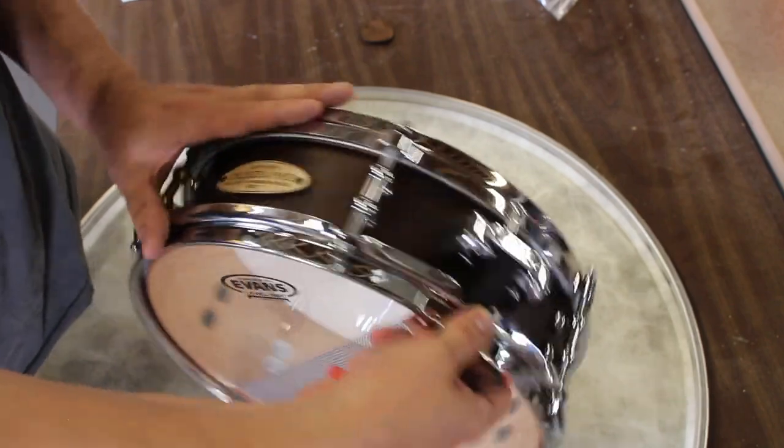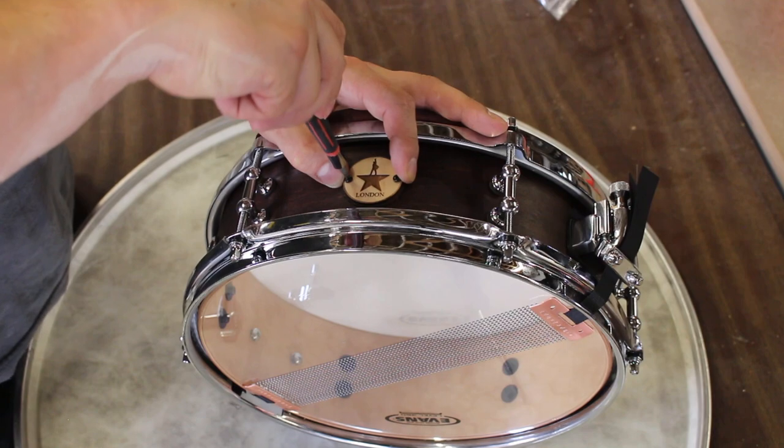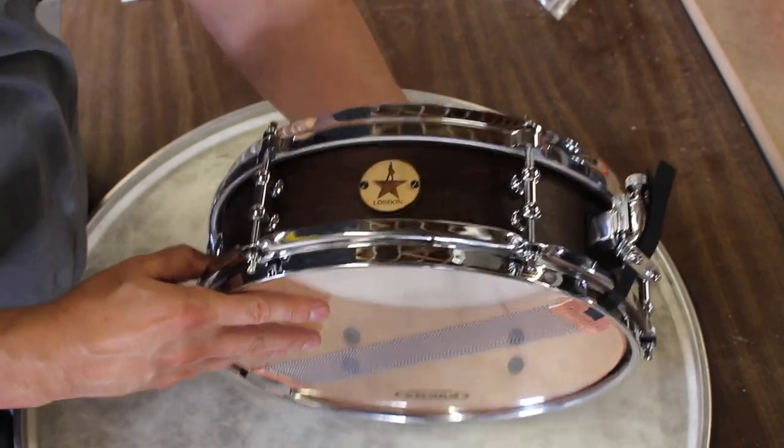All of our drums feature custom laser cut badges, but for the Hamilton drums we wanted to do something special, so we added an additional badge with the Hamilton branding that also shows the city of the production.